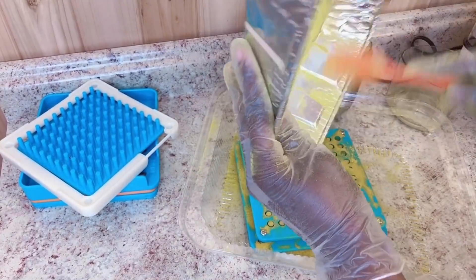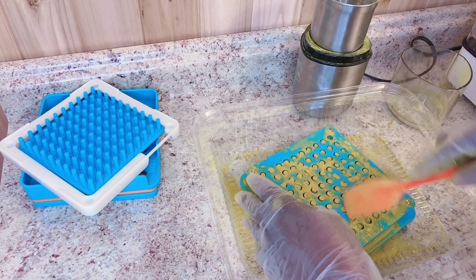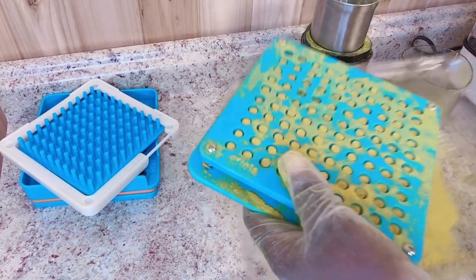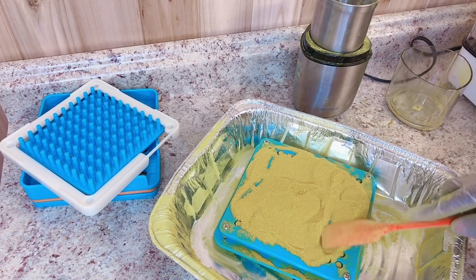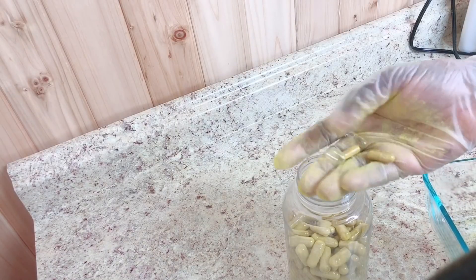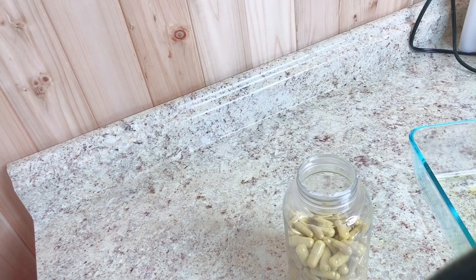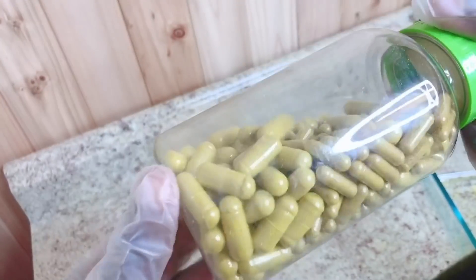I'm now filling the powder into my capsules using a capsule filling machine. Once I'm done, I'm going to make sure I load everything up together. I'm going to do another video to show you how I loaded the capsules in the machine from the beginning, because at this point I had to cut this video short to keep it from being too long.